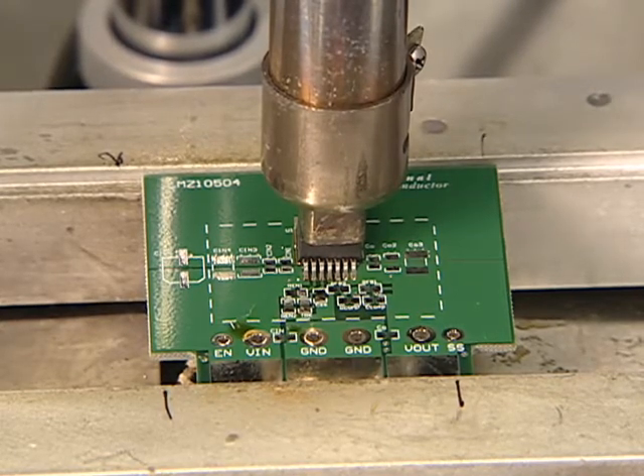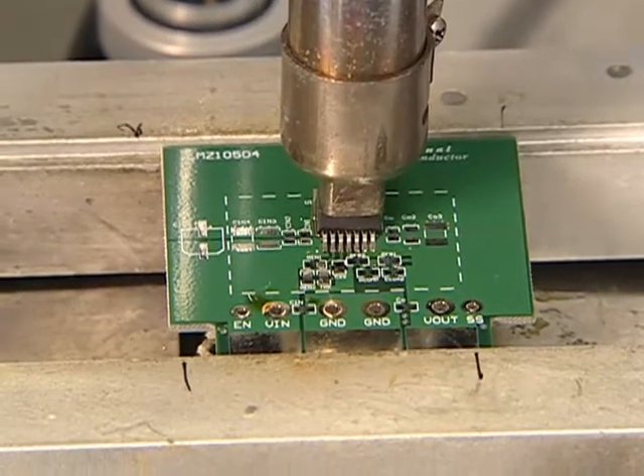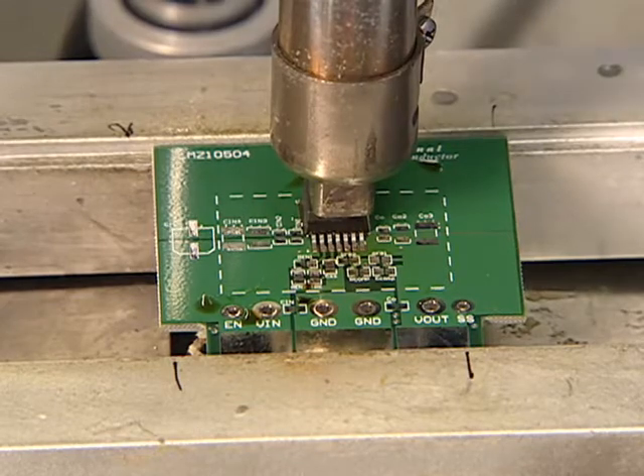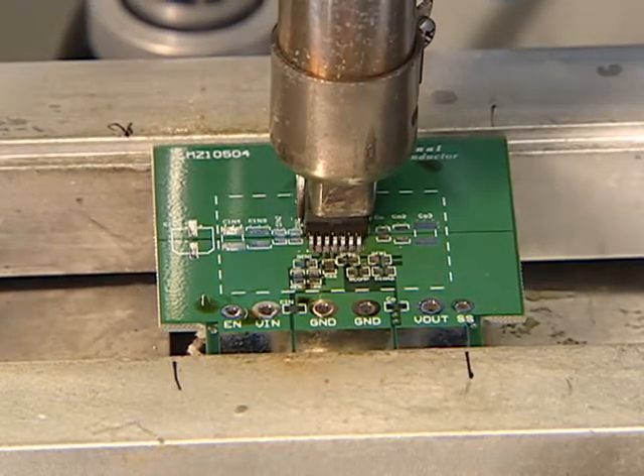Wait for the solder to turn to liquid. This will take about 5 minutes. Using tweezers, remove the power module by picking it directly up off the PCB.